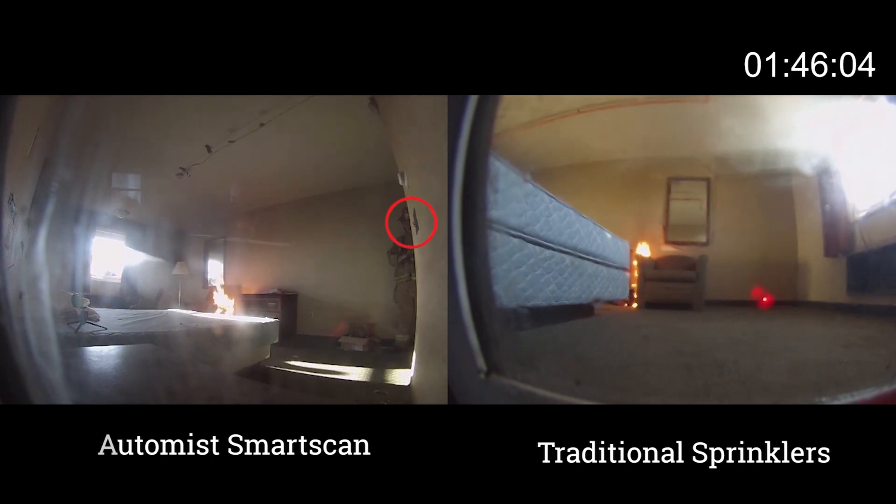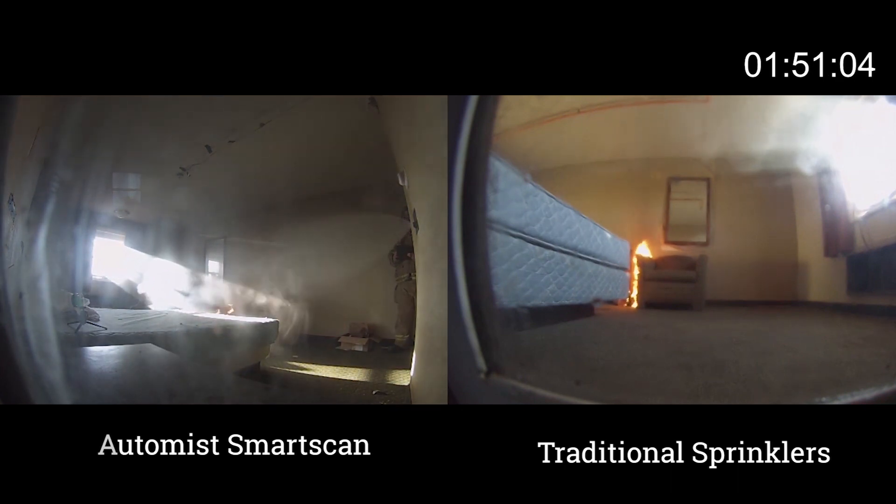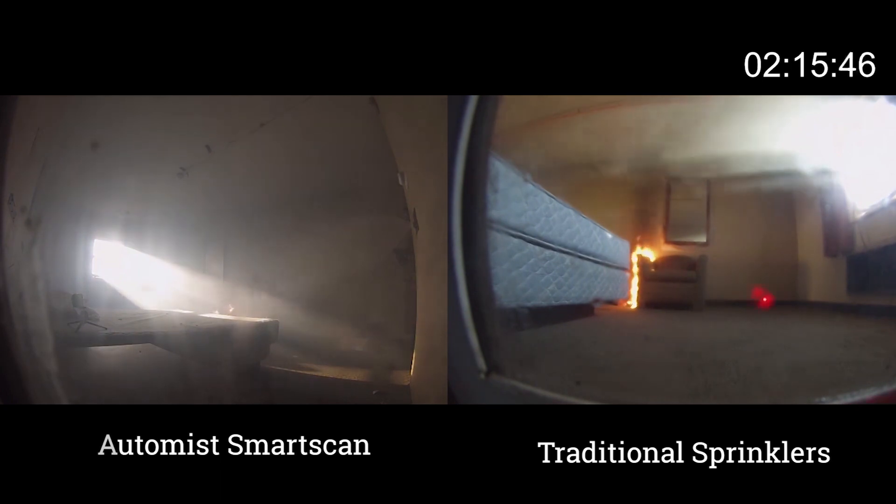When compared to traditional sprinklers, it can operate up to two minutes earlier, limiting the exposure of occupants to toxic gases and heat.